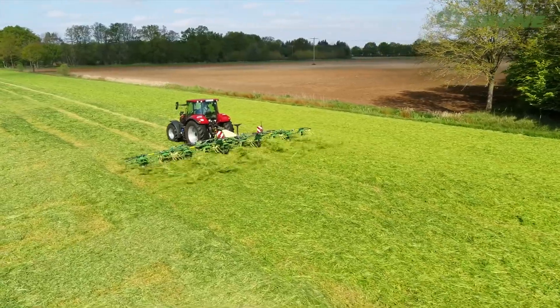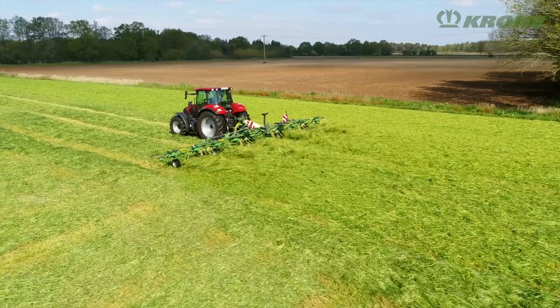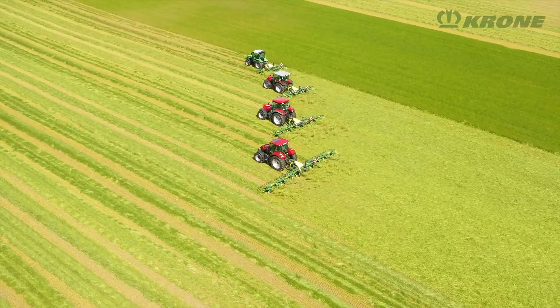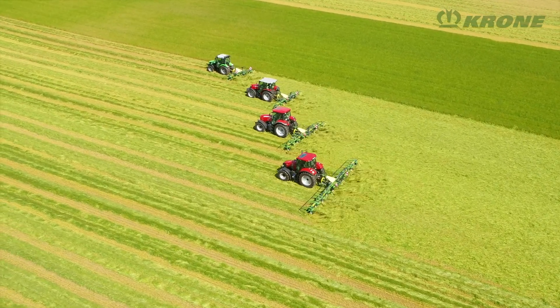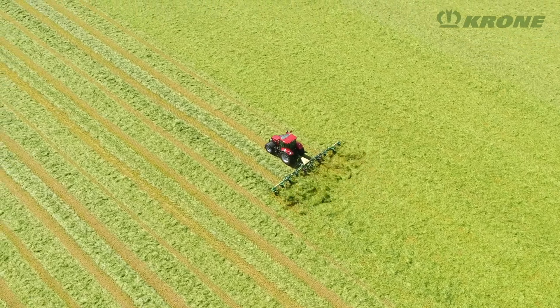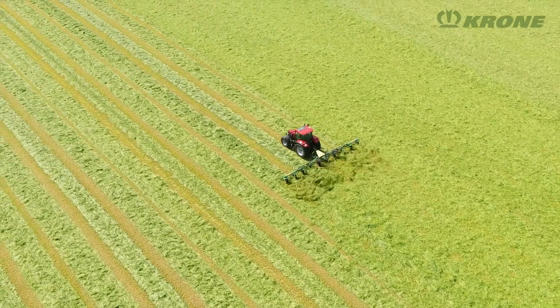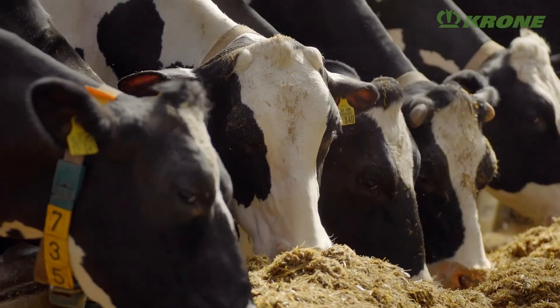Tedding hay and silage from the first to the last cut in sloping and flat land, the Krone rotary tedders help control your wilting processes, boost your harvest efficiency, and forage quality, especially in narrow harvest windows. High-quality forage is the basis for healthy animals and high milk production levels.